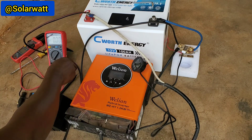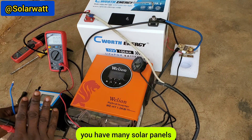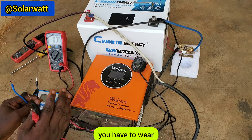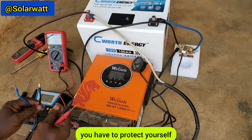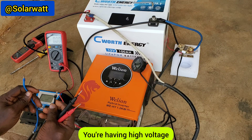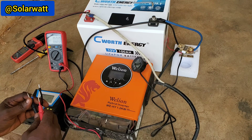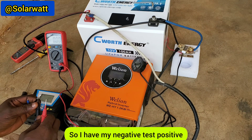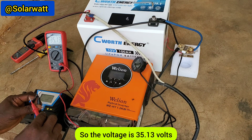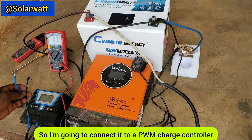When dealing with solar panels — whether connected in series or in parallel — you must protect yourself and be very careful, because at that point they carry high voltage and high current. So I have my negative and positive terminals. The measured voltage is 35.13 volts. I'm going to connect it to a PWM charge controller and see what it sends to the battery.